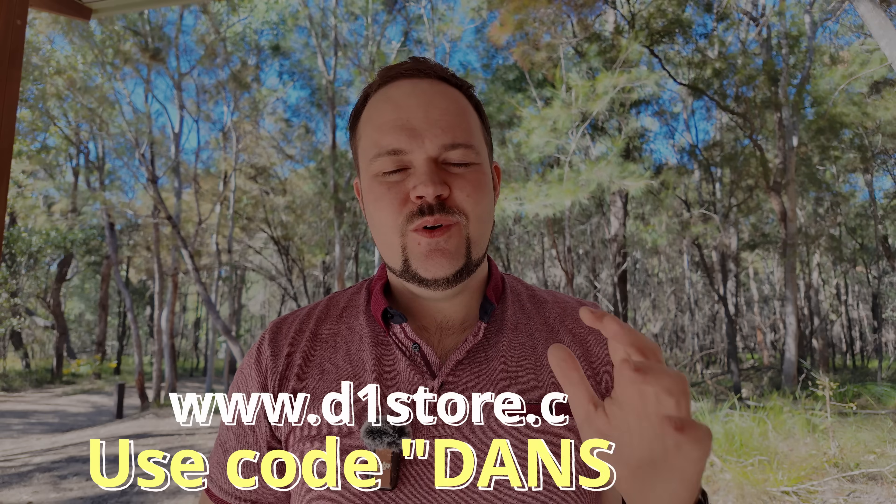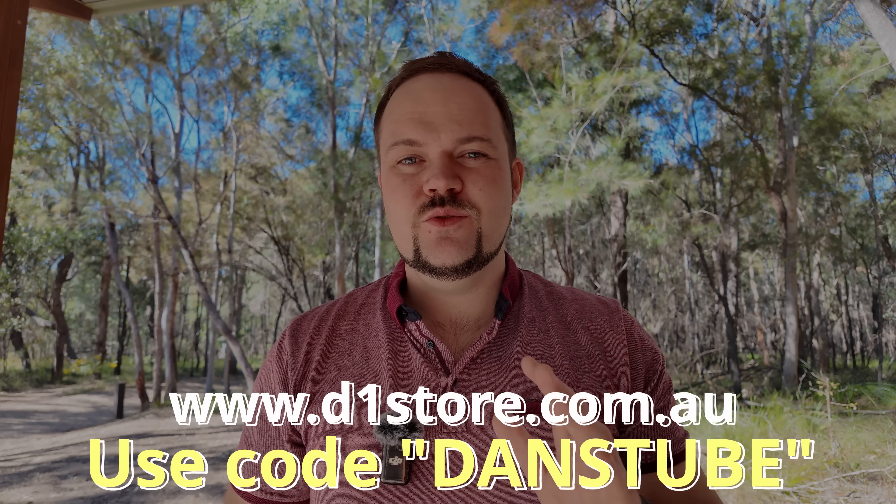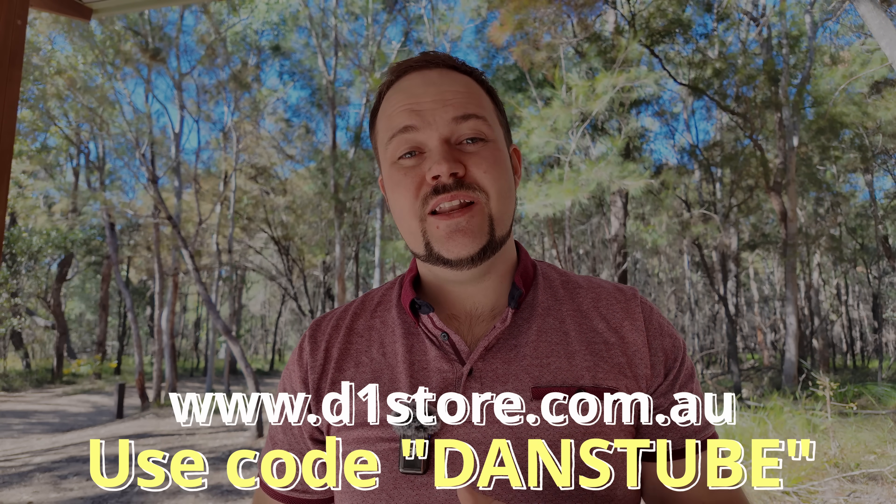Anyway, thank you so much for watching. Like I mentioned earlier, I do have some awesome discount codes below, as well as special links — drone bundles, the d1 store link where you can use the code DANZTUBE to save on most drones, cameras, and accessories, plus Amazon links, DJI links, and a bunch more down there. Let me know if there are any other tests you want to see with the DJI Cellular Dongle 2 or anything else, and I'll chat to you in the next one. Peace.